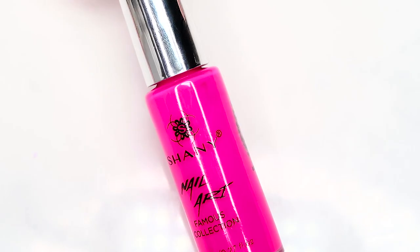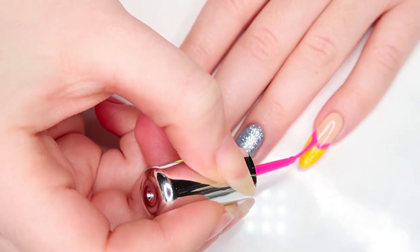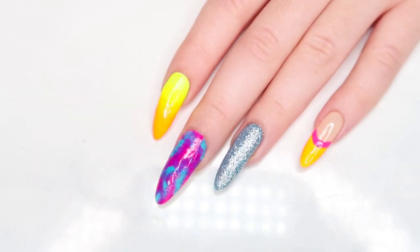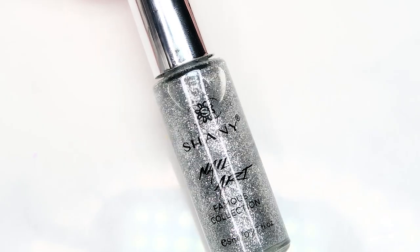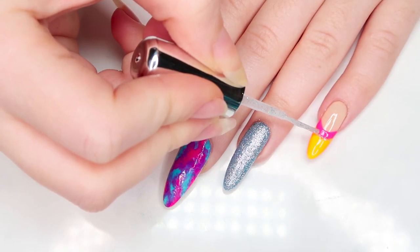Taking the same bright pink color but in the striper this time, I'm gonna trace the base of the orange smile line. Lastly, we're gonna go in with the silver sparkly striper to add a little accent — I'm gonna draw a line in between the orange and pink.